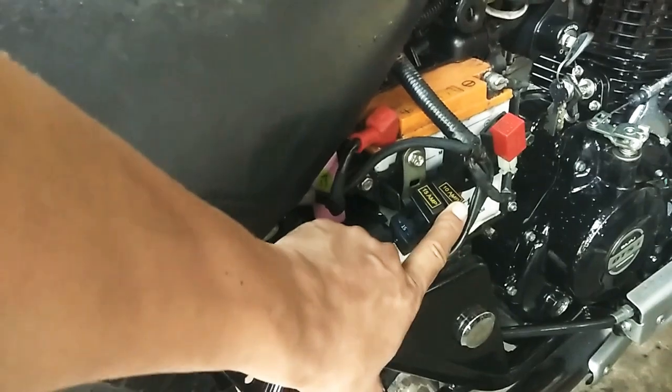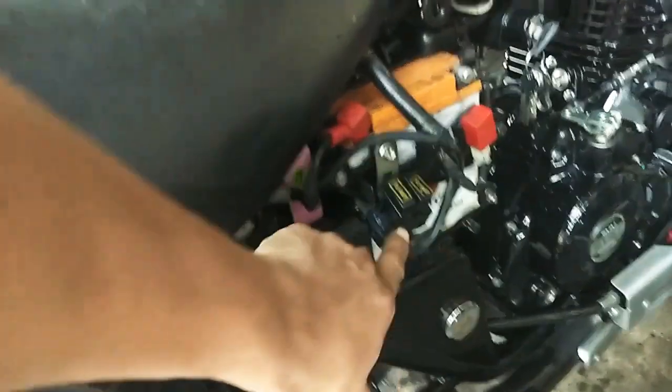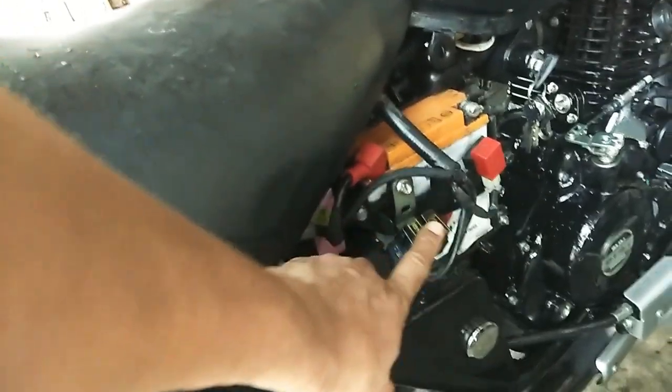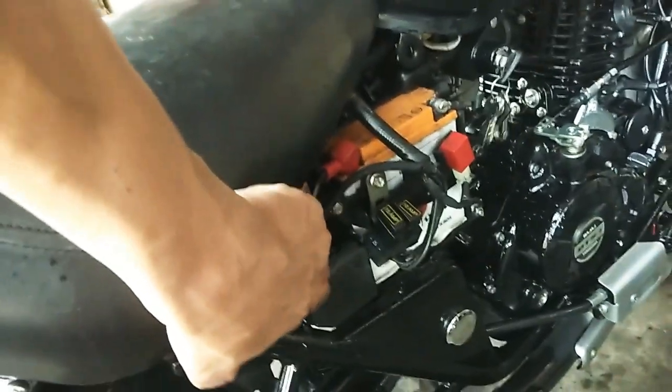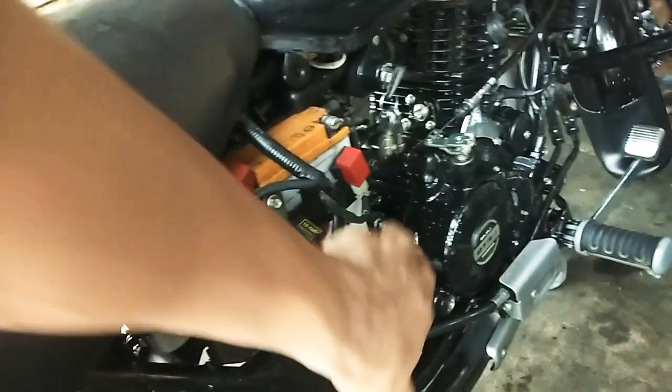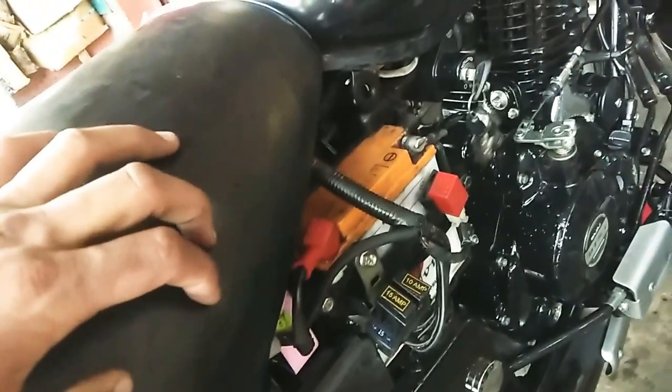Time to check the fluid on time. This is the 10Ah and 15Ah extra battery. It has been used to start with the self-start. The battery will be reduced. Use distilled water for the fuel. Everything in the vehicle needs to be maintained.